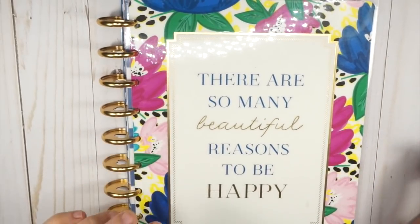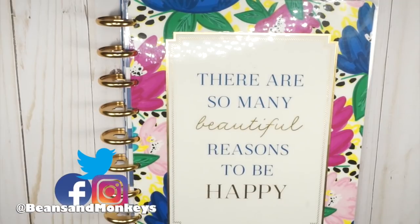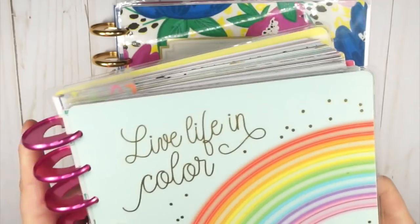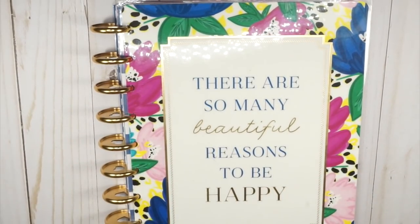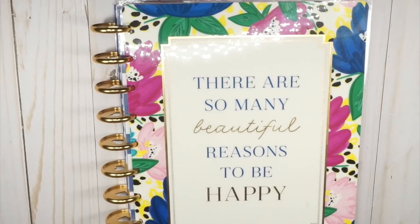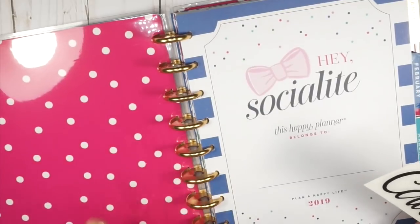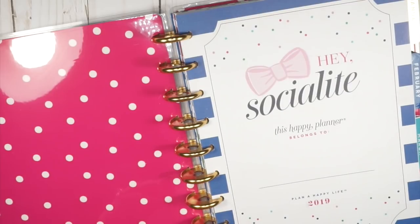We are in setup mode for all of my new planners. This is my teacher planner — it's huge, it's bulky, it's like two planners in one — and I'm ready to simplify. I liked the idea of that setup but there are some things I'm going to take into this new teacher planner and some that I'm not. This is not a teacher planner; this is the Socialite planner, but I love this layout for school stuff, so I'm very excited.